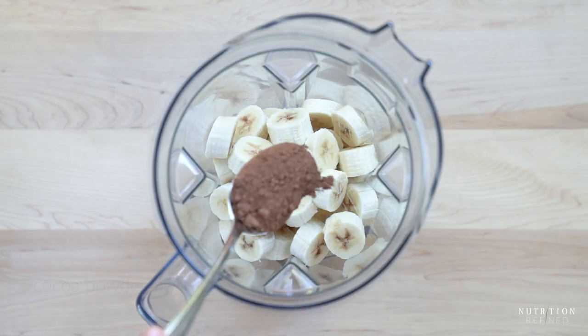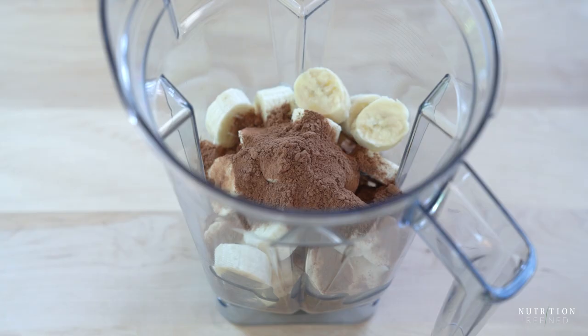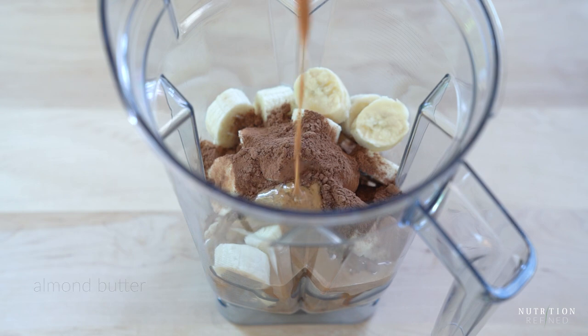The next flavor we'll make is chocolate. Starting with the frozen bananas already in the blender, add some cocoa powder and blend. You can also add almond butter for chocolate almond ice cream, and of course you can swap the almond butter for any nut butter you like. Blend on high until smooth.